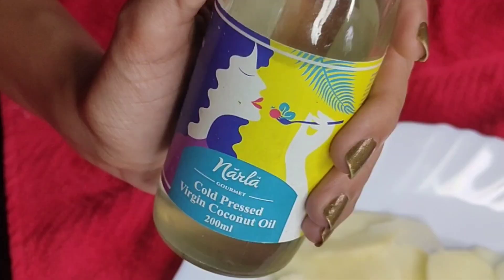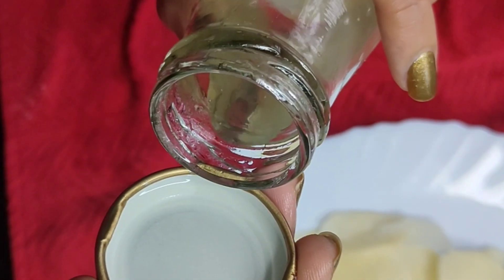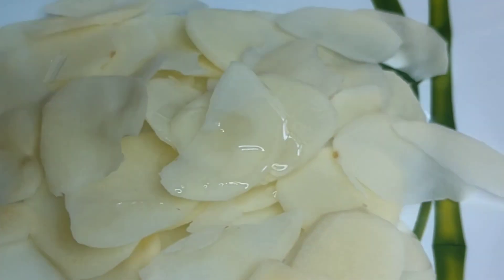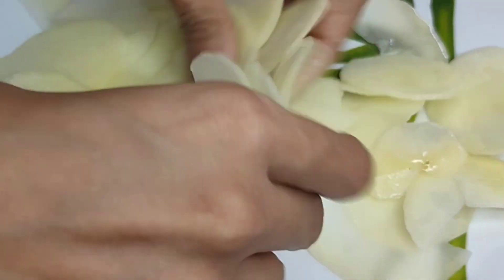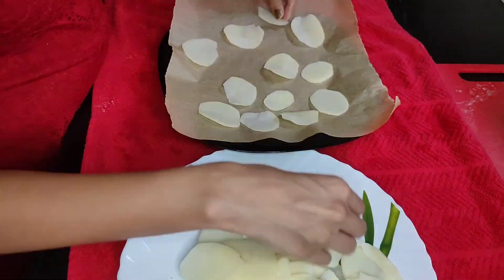Take your microwaveable plate and place a piece of parchment paper or butter paper on it. Then go ahead and place the sliced potatoes on top with a little drizzle of oil, brush them all up, and make sure they're all evenly spaced out. I've divided them into two batches.